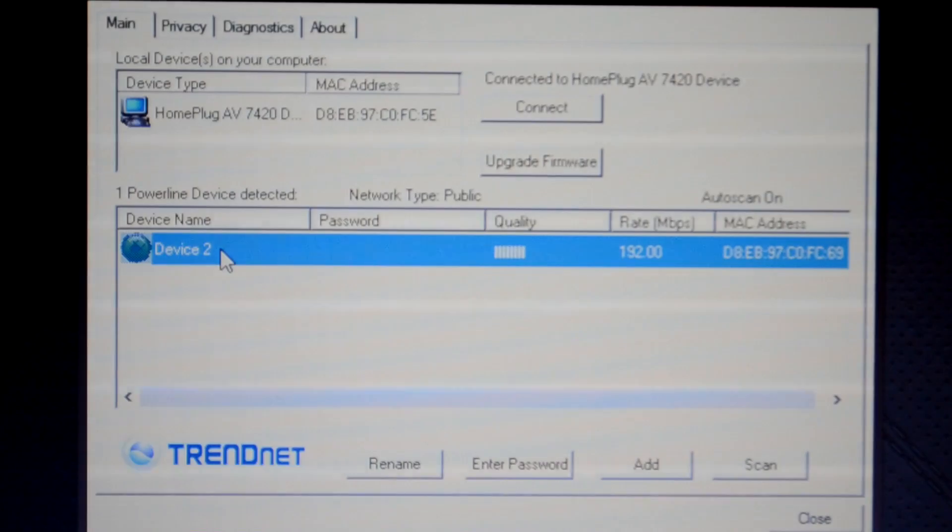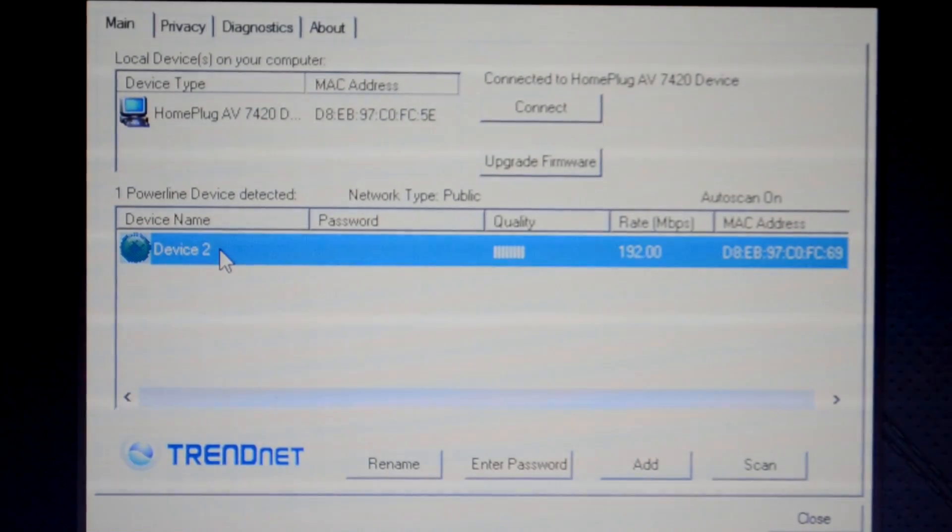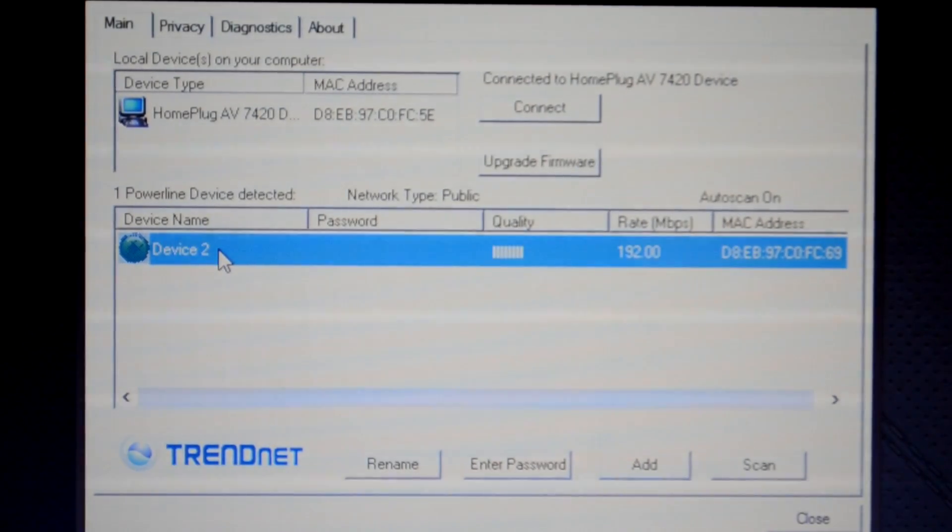The reason why is that if someone is on the same circuit as you and they happen to have a power line adapter, they could also connect to your network, which could be very bad and is very unsecure. So we want to go back to the first adapter that is connected to the router.